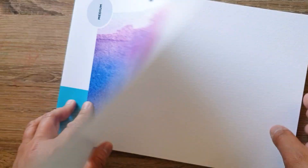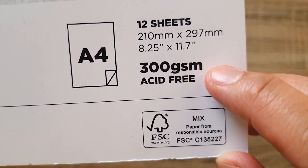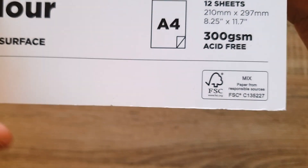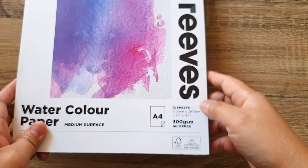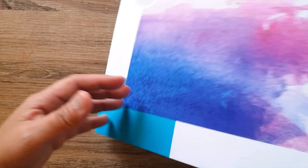Watercolor is intimidating, but I also got watercolor paper. The feel of this paper is wonderful — it's 300gsm, acid-free. Being acid-free is important because it means your drawing can last a long, long time. It's 210mm by 297mm, which is A4, and I've got 12 sheets, so I can do 12 drawings. Love the smell!